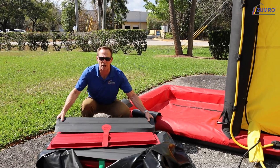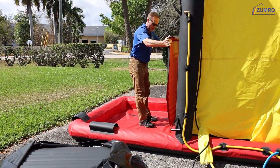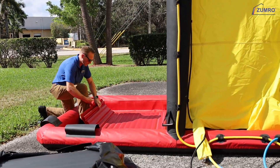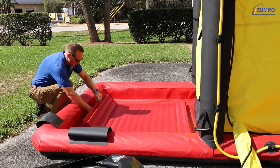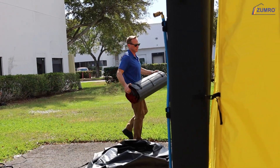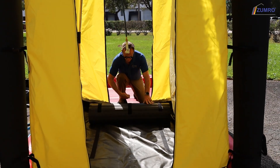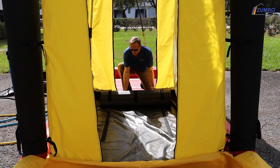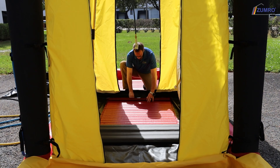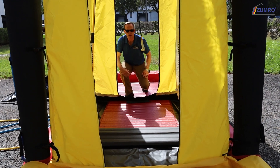Take each of your floor grids, which are color-coded for each of the colored pools. Align the Velcro on the bottom of the grid to the Velcro on the pool.